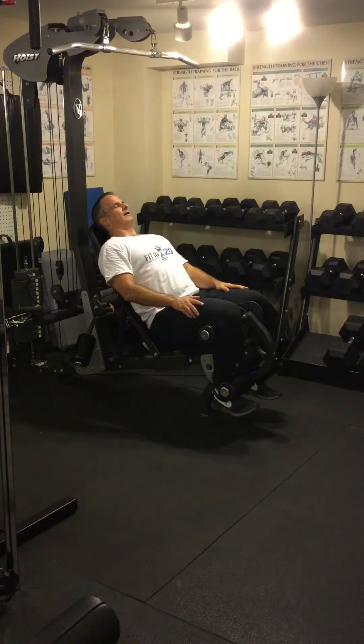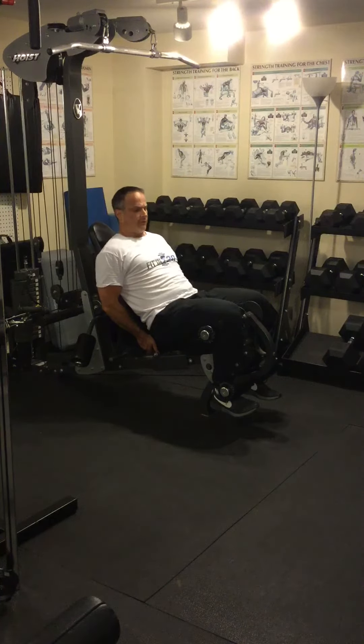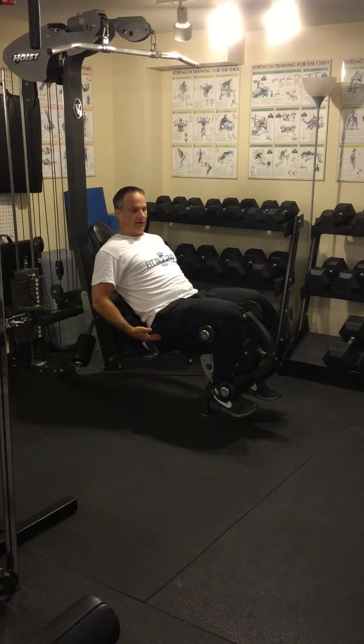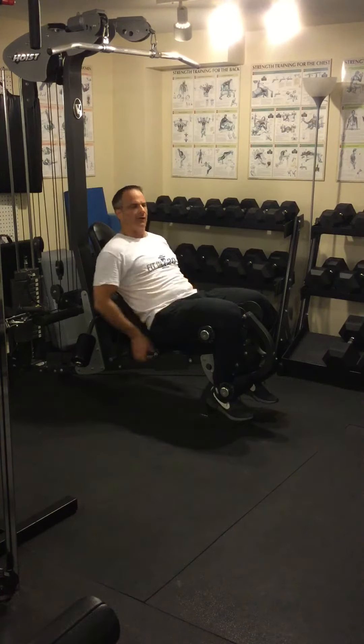You select the appropriate weight and sit back. Normally you would have handles or perhaps the side of the seat to hold on to — I'm going to hold on to the back of the seat. You want to hold on and pull yourself down so that your butt stays in the seat. Your glutes are going to want to get involved and extend your hips to help assist in the movement — you don't want that. This is all quadriceps.